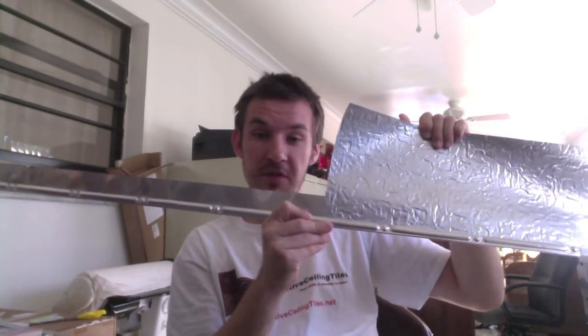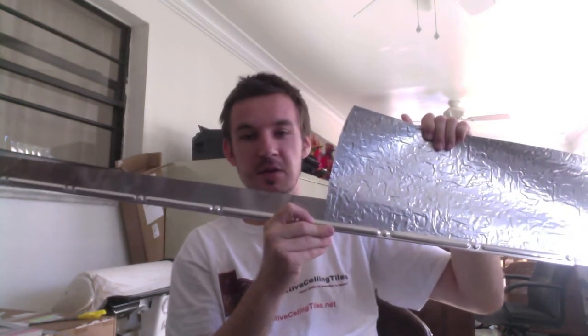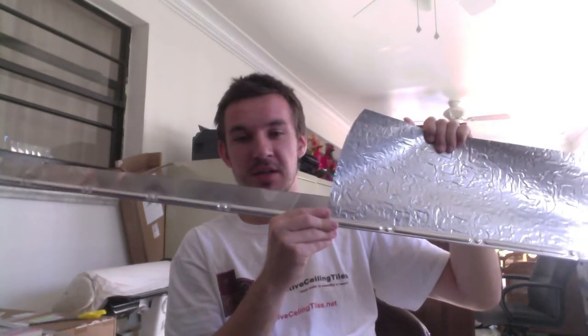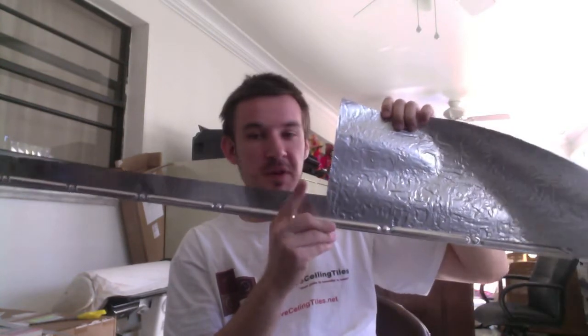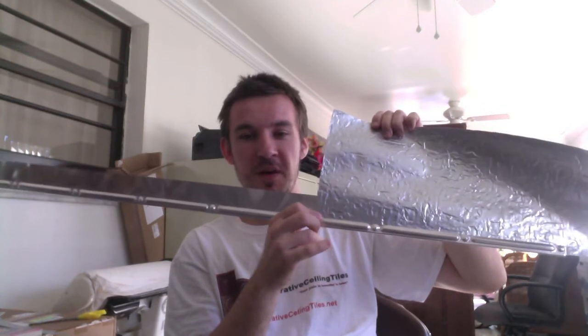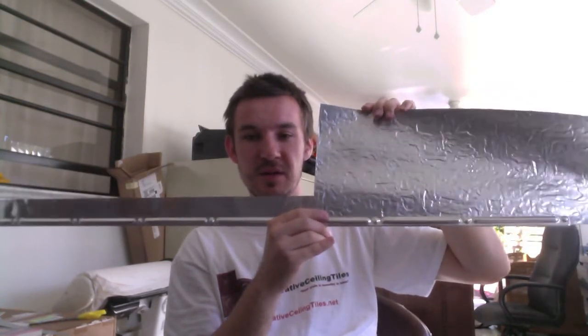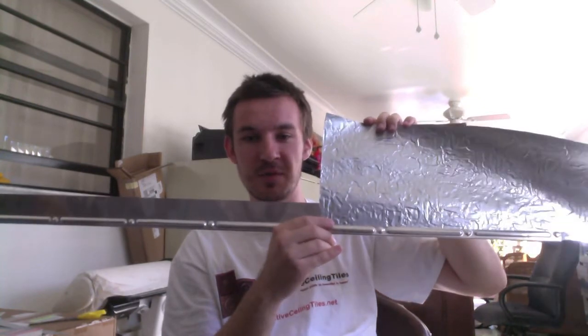You can also get it in mill finish — it can be painted, you can paint it yourself. We can help you color match it if needed. But remember, these are two different manufacturers: faux tin and aluminum, two different companies made this. So the colors are not going to be identical, but this can work pretty well.